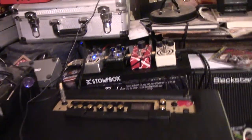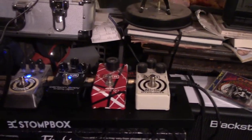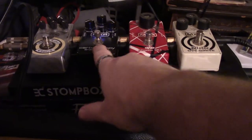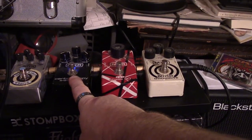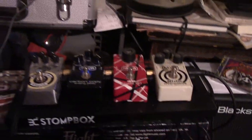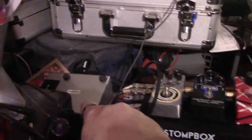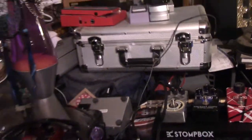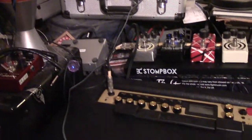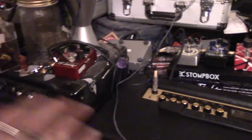Someone wanted to see the setup, so this is it — it's really basic. The only effects I use are these two all the time, sometimes when I'm doing solo stuff. And that's the tube preamp my friend made — very basic, four preamp tubes in it.